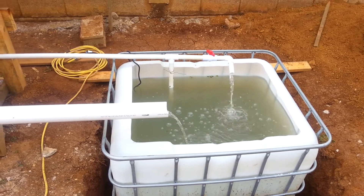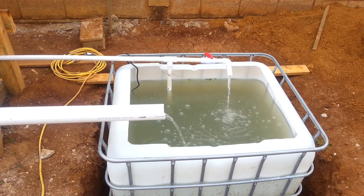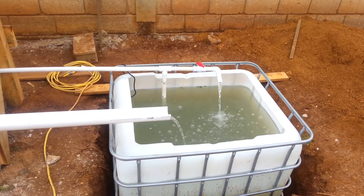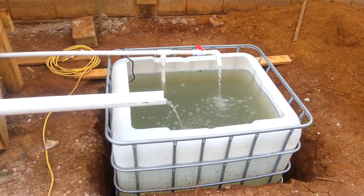Here we are in Yama Rangila, Honduras, and I just want to give you a quick walkthrough of the aquaponics build that we did here just recently, and then look at each component separately.